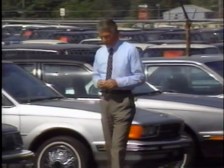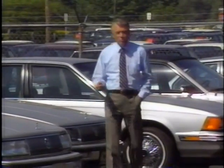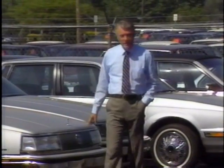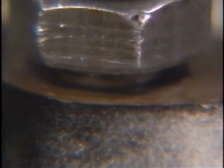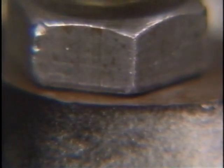Bolts that are not tensioned enough can soon work loose. On the other hand, bolts that are over-tightened can cause thread damage and distortion of the components being joined. Our goal in tightening fasteners is to produce just the right clamp load needed to prevent parts from becoming loose — no more and no less.